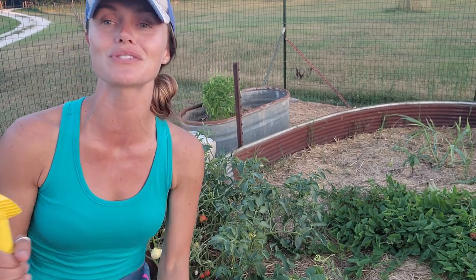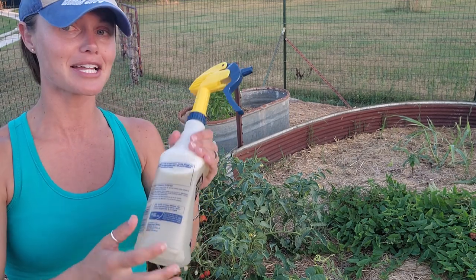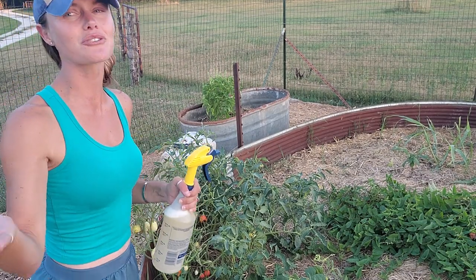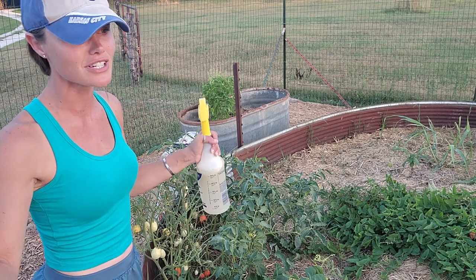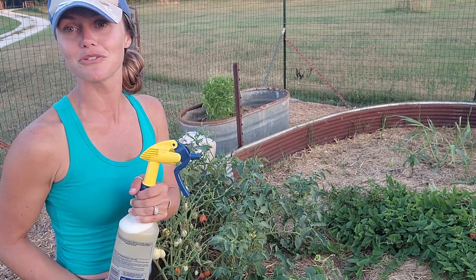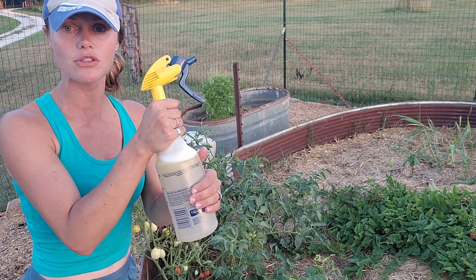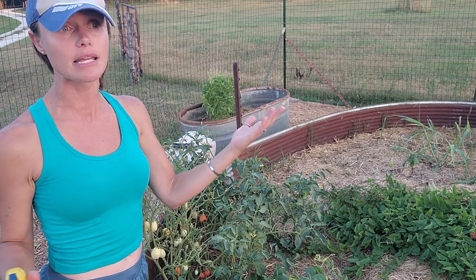I've got some neem oil in here, some natural soap, and warm water. I also added a microbial emollient to help the soil — it actually grows good fungi which brings in beneficial things. The mixture is in about a 25-fluid-ounce bottle: roughly one capful — maybe an ounce — of neem oil, two teaspoons of dish soap, and warm water the rest of the way. The bottle is warm to the touch.